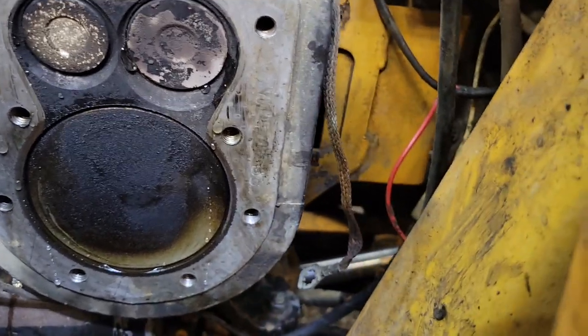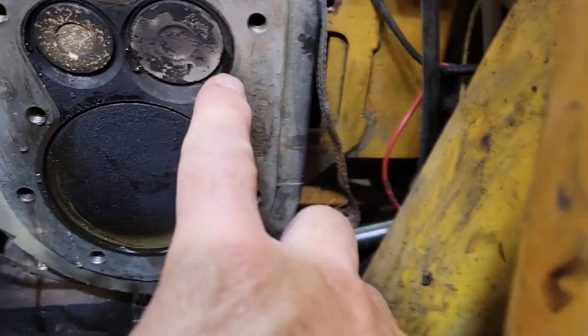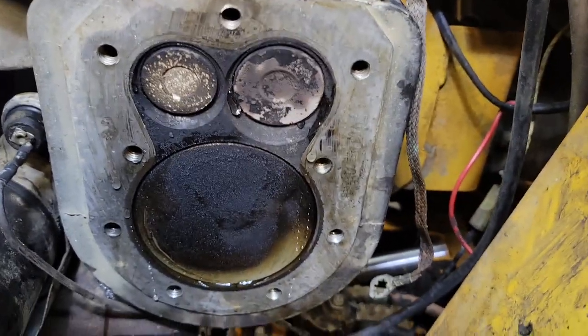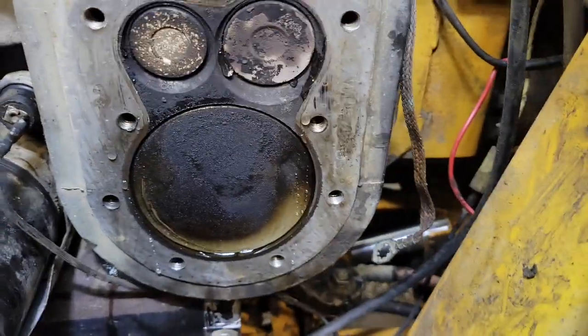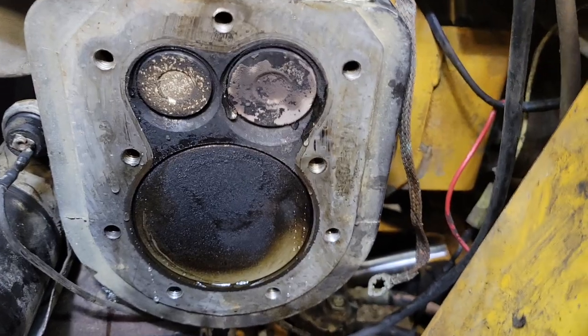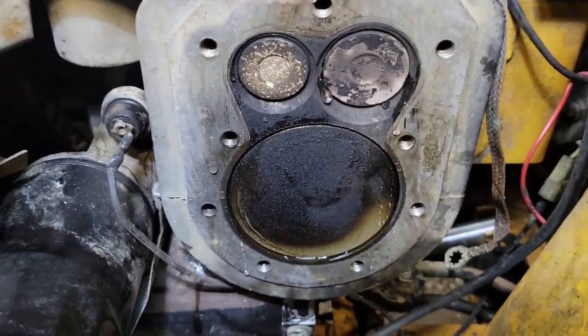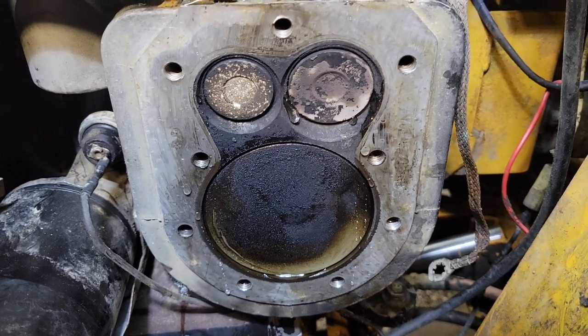As soon as the other side leaked and now this one's leaking slowly, it's one of those deals where you're there and you should just do them all. That'll be valve lapping, which is done with basic hand tools.